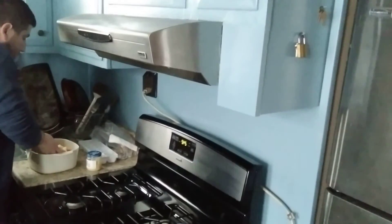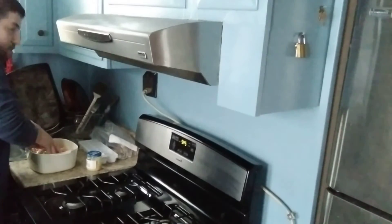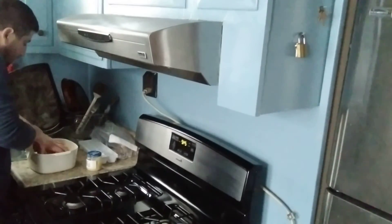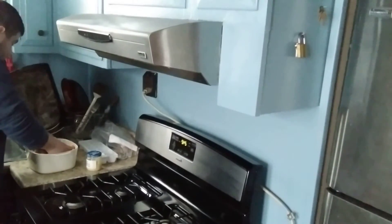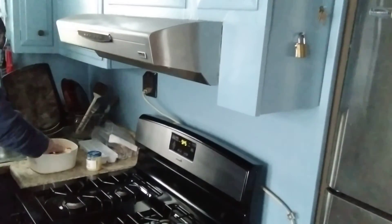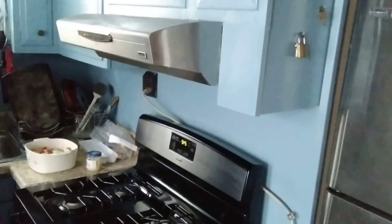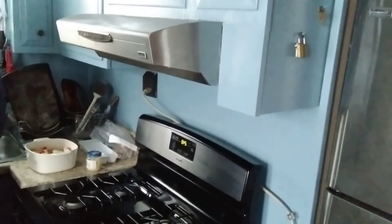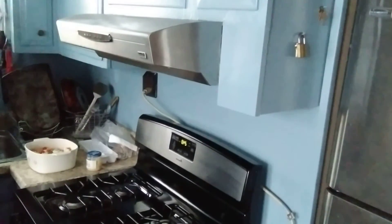Try to do this gently — firmly, but gently. If you go too hard, you'll get stuck over and we don't want that. This is good. Wash my hands again. I wonder why my hands are so dry — because I'm in the kitchen washing my hands constantly. Feel like sandpaper.